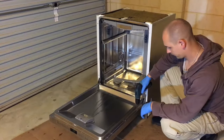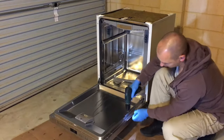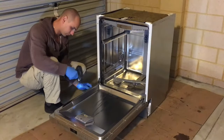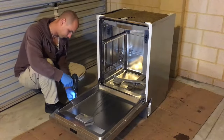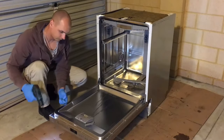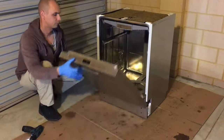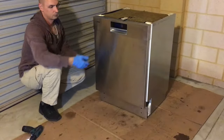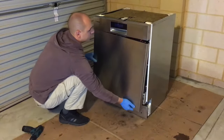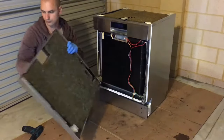Remove the three lower screws on both sides of the door. Now the front panel can be removed from the door.